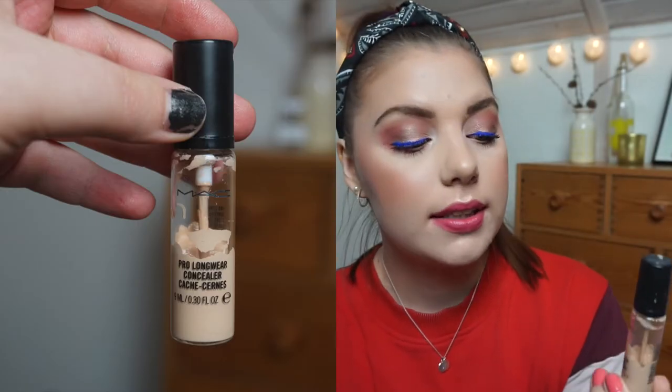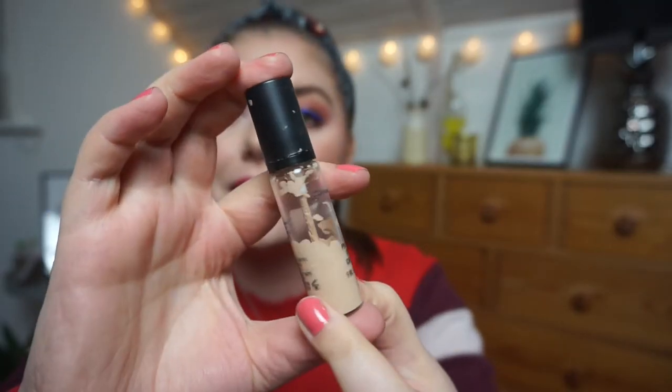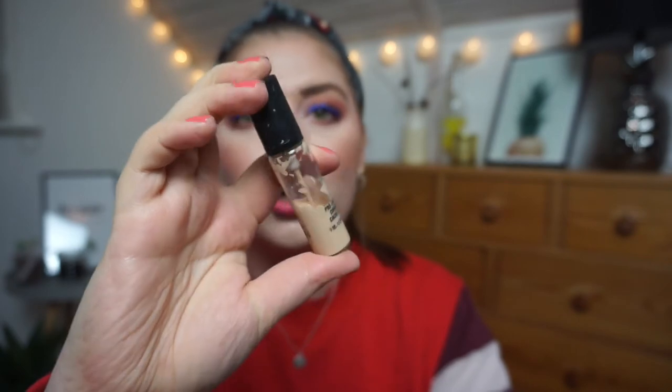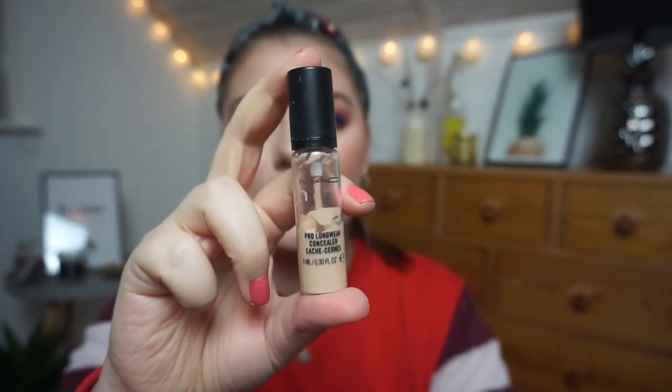My MAC Pro Longwear Concealer in NW15 — I've been working really hard finishing another concealer, so this is now my everyday concealer. I'm not sure there's amazing progress visible, but I am using it at least five days a week.